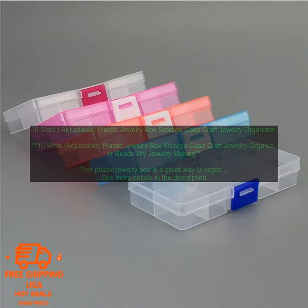Be sure to clean the jewelry box regularly to prevent it from getting dusty. You can do this by wiping it down with a damp cloth. This jewelry box is a great way to keep your jewelry looking its best and organized. It's affordable, durable, and easy to use.